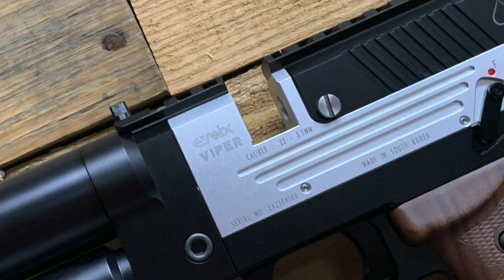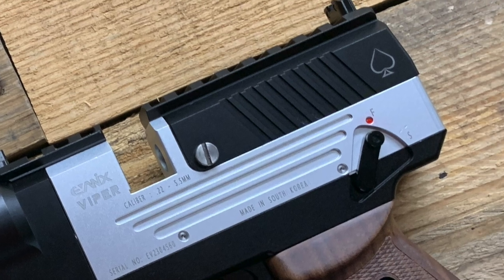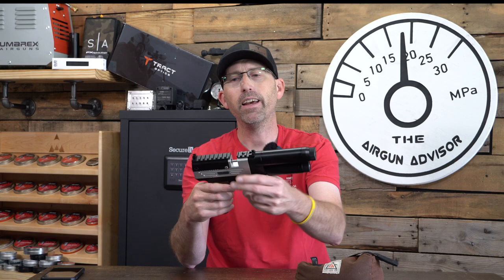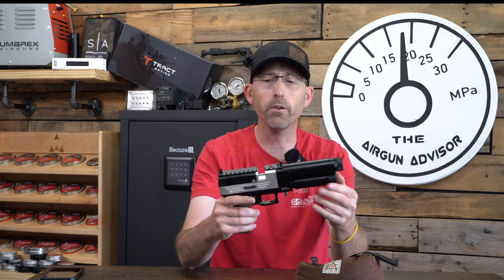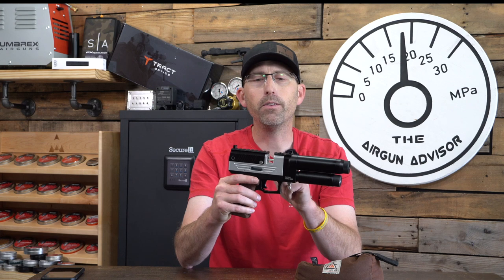Some other things I like about this — look at that. They've got little stamps on here, including what looks like a spade right there. That's kind of sharp looking, I think. And the fit and finish on this looks really, really good.